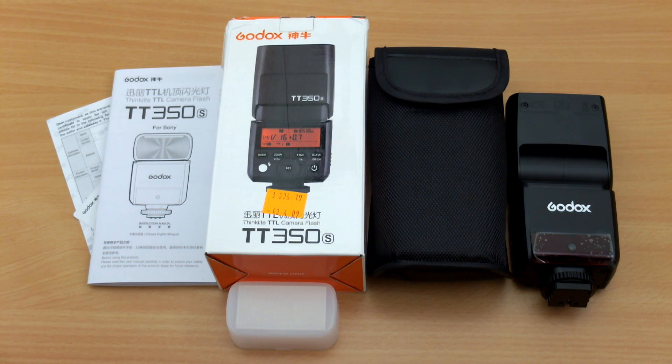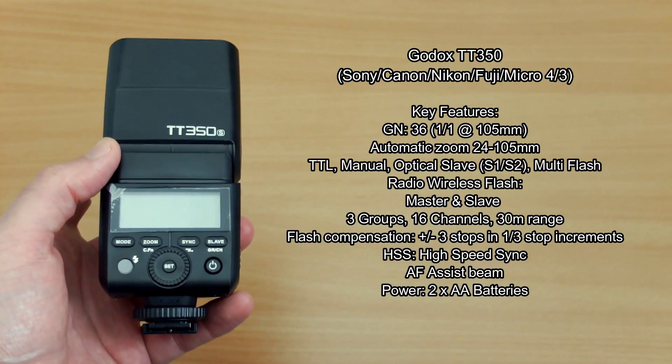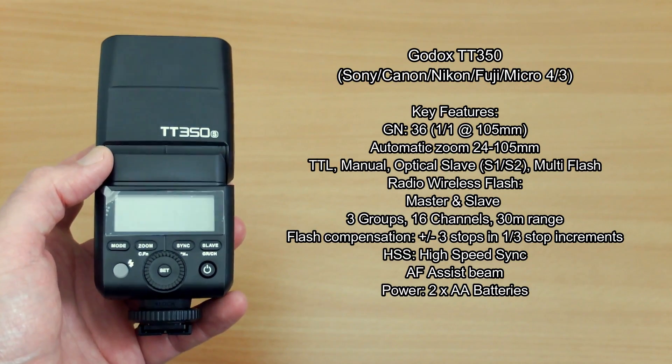Welcome back to another review. I have another flash in for testing - the Godox TT350S, and this was sent in via Fastic. As per usual everything's laid out on the table but we'll just go over the details in a bit more depth.